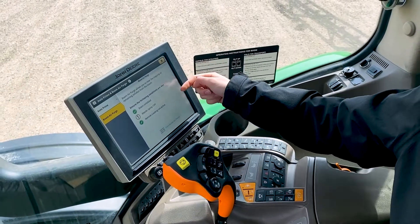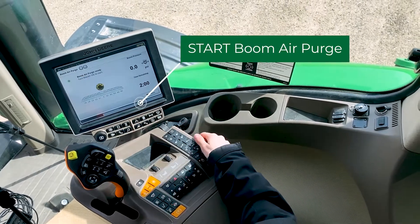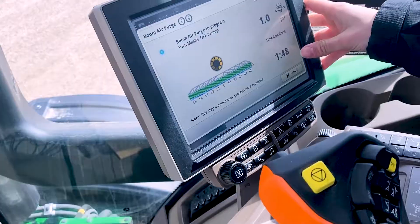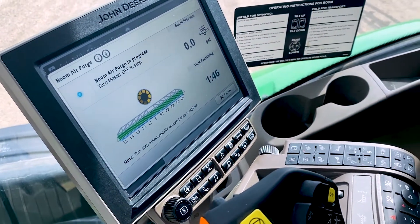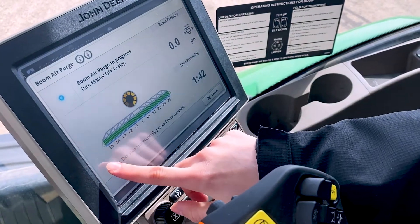So once all your following conditions are met, all you have to do is hit the start boom air purge and then turn your master on, and it'll purge all of the air and blow any extra contents that are in the booms out. It'll tell you how long it's got left with the time remaining, and shows you your sections down here.